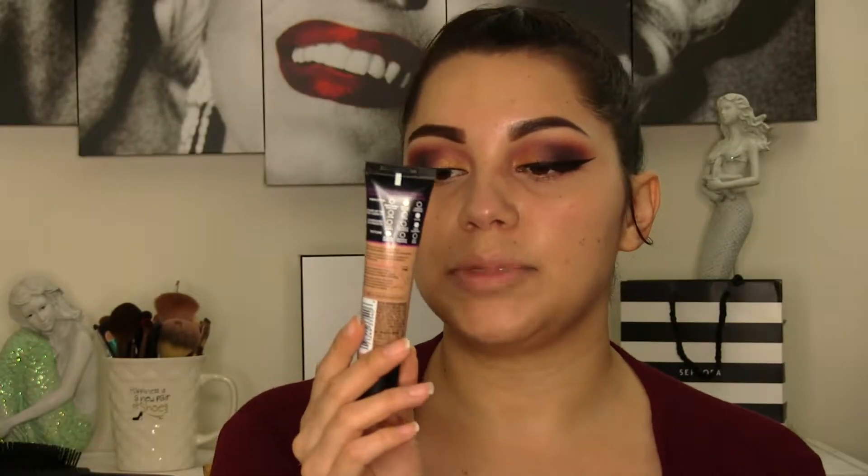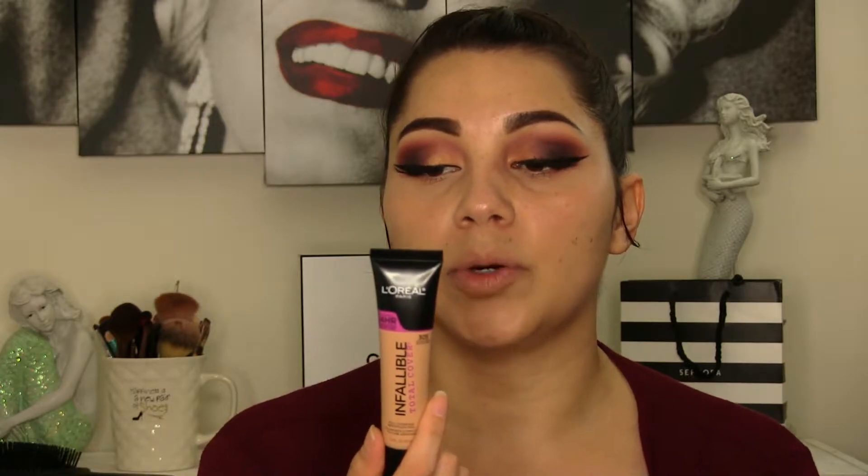This foundation claims to be a full coverage foundation, up to 24 hours, with complete coverage and an air-light texture. It comes in 12 different shades. I got mine in 305, which is Natural Beige.